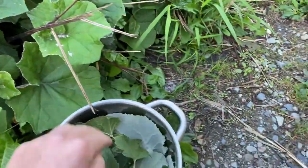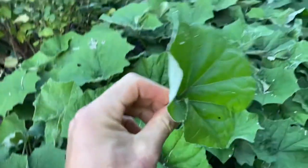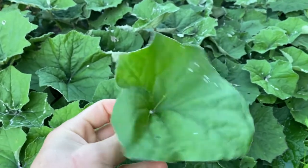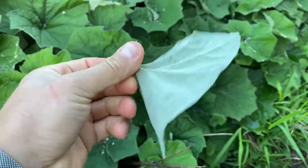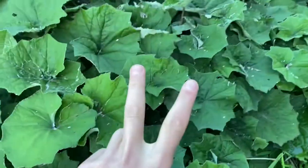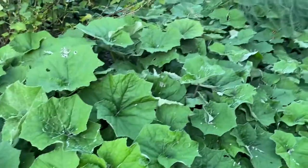I mainly just wanted to show you guys coltsfoot. This is really the cough medicine that works for me — it definitely softens the cough and helps me cough it out. So cheers guys. Like and subscribe if you want to see more videos like this. See you next time.